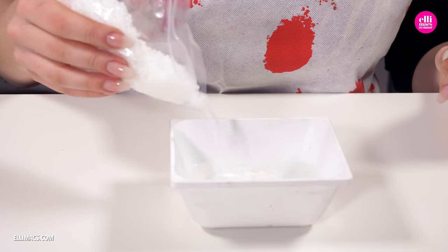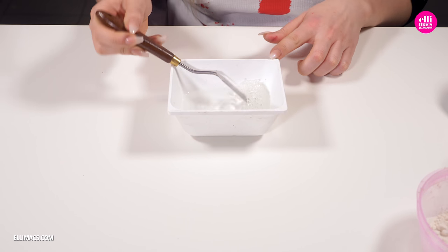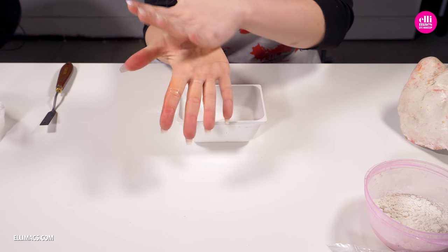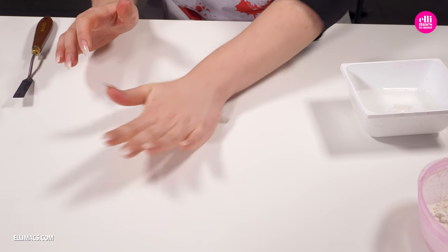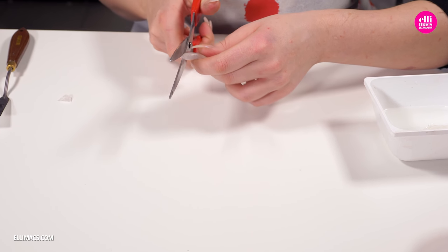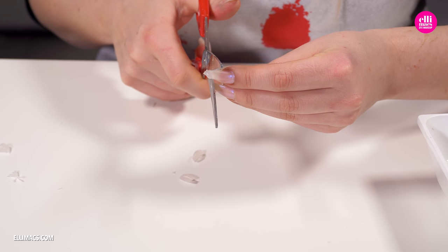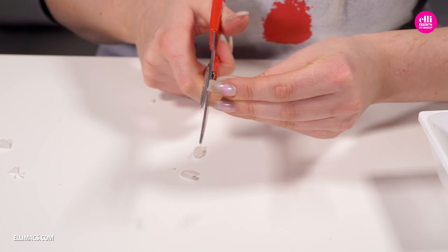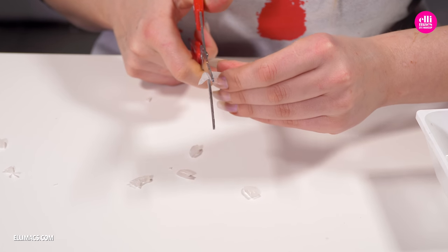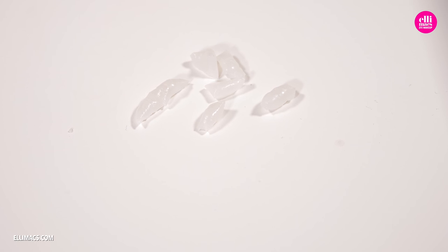Let's begin by creating the teeth using Elimorf plastic. Pour those pellets down into hot water and scoop it up when they are transparent and you can create your teeth. This is a high speed version of creating simple teeth - just create a little roll and cut out those teeth using a pair of scissors while that plastic is soft. Should the plastic be too hard to work with, simply dip it in warm water again and it will turn soft. You can of course use acrylic nail tips or any other kind of white plastic to create the teeth.